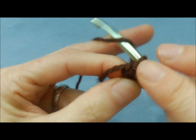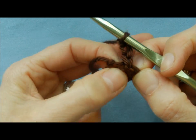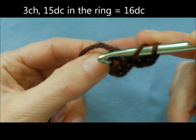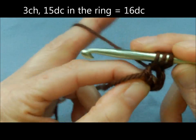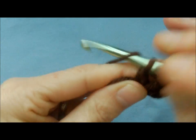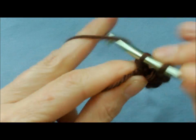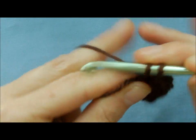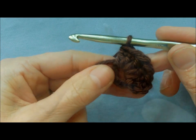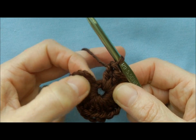Now you're going to start off by doing three chain. Then in this little ring, you're going to do 15 double crochets — so you can see where I'm going in. Including the chain-three, that gives you 16 double crochets total. Make sure you've got 16 double crochets in the circle, then just pull it tight — 16 going all the way around.